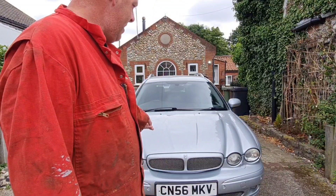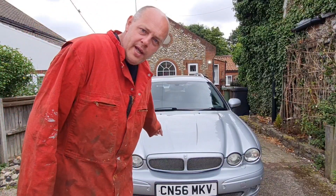So, man cavers, what are we doing today? Well, we have a little problem with our X-type, so we're going to be carrying out a leak off test. Gonna be fun.